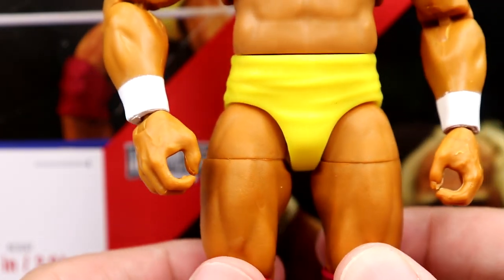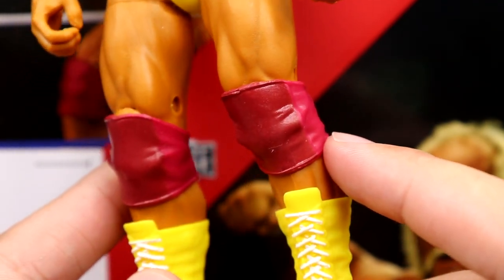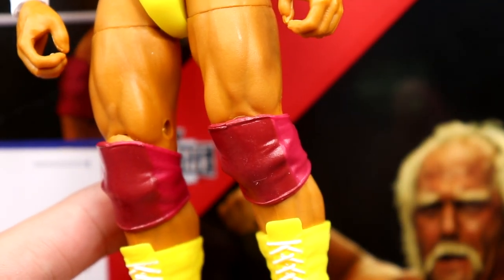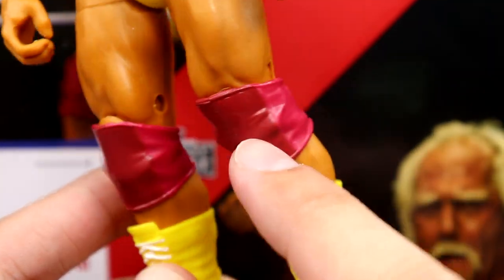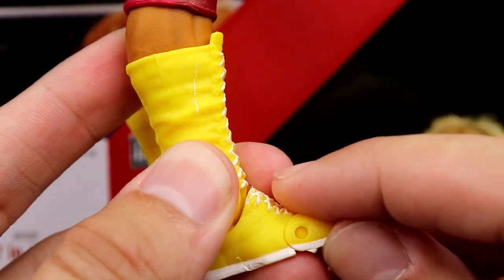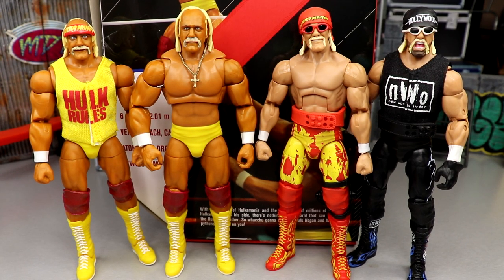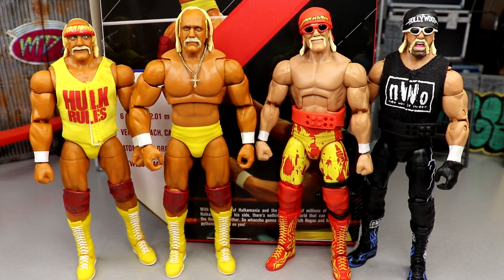The legs do have pins, which doesn't bother me as much as it bothers a lot of people — one day we'll get rid of them completely. The knee pads are two-tone, similar to the Defining Moments Hulk Hogan, with some red, and they're darker than they appear on camera — not as pink looking. You also have bright yellow boots with white out-soles. The figure stands pretty big as well.